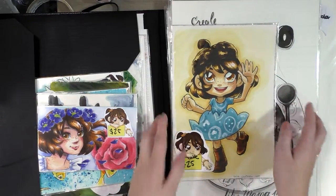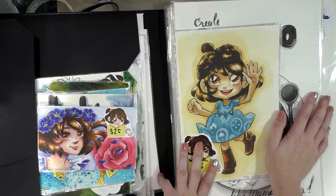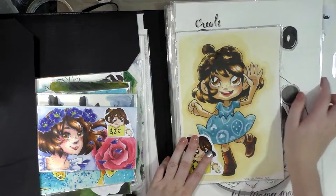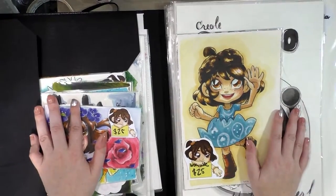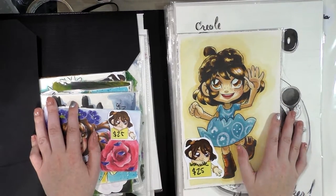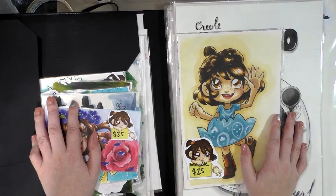I hope you guys might head on over to my shop to check out these original pieces. My portfolio is getting quite large. I am only willing to negotiate on prices if you're purchasing multiple pieces — otherwise, I'm afraid I just can't make that happen.